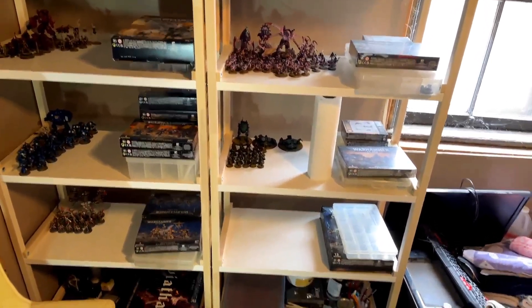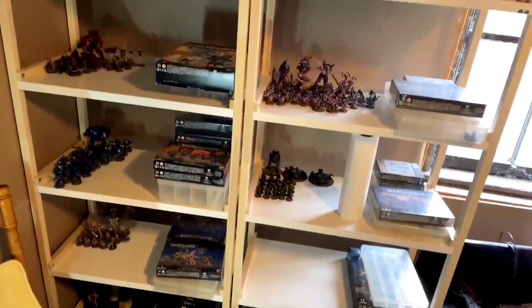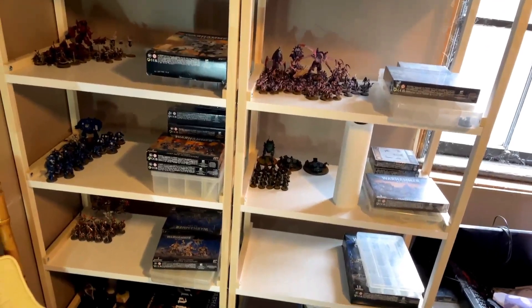Hey everybody, Rob here from Average Hobby, and today I wanted to talk about something a little different that I've done to my setup or my office area.